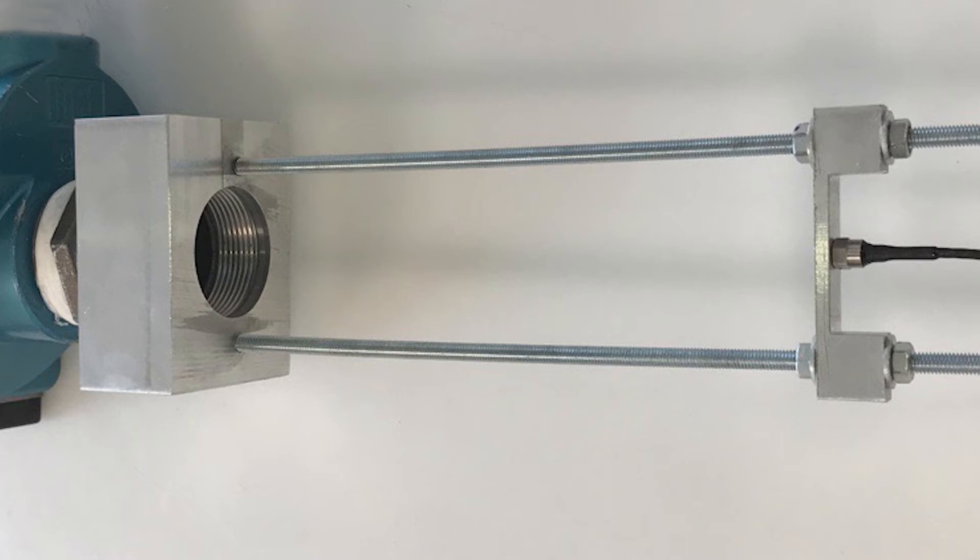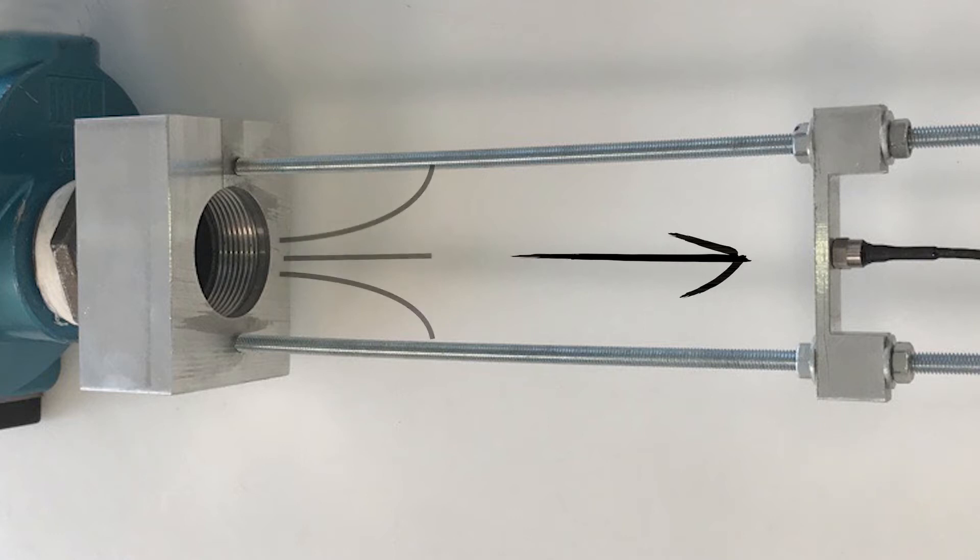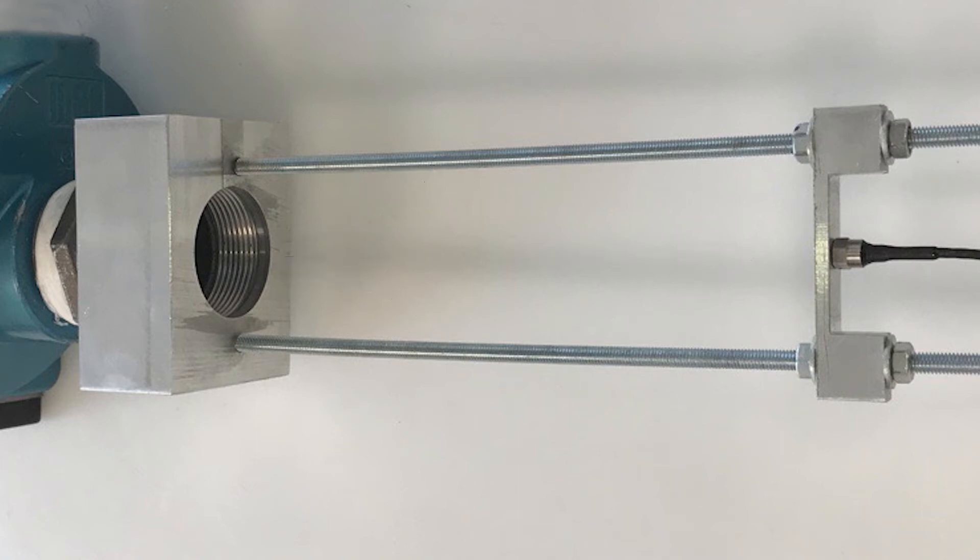To measure the net impact force, we placed a transducer at a fixed distance from the outlet of each valve. When the valve is energized, the air going out of it hits the surface of the pressure transducer with a certain force. This force is converted into a pressure curve.